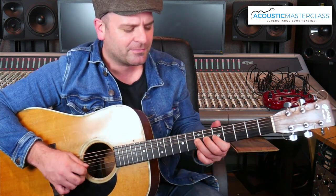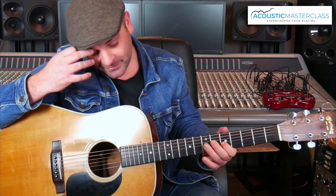I just finish the lick there with a kind of — which is 5, 7, 7, 5 — with a couple of bends on the 7 on the B string.